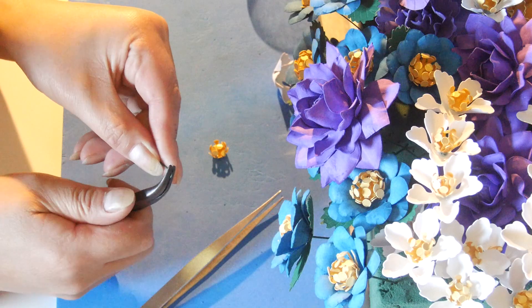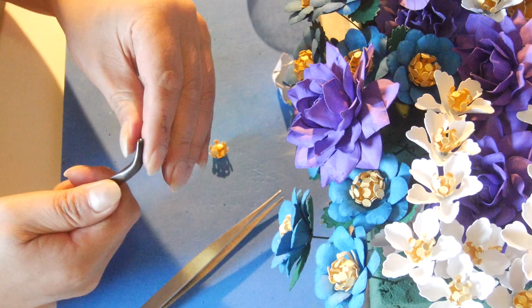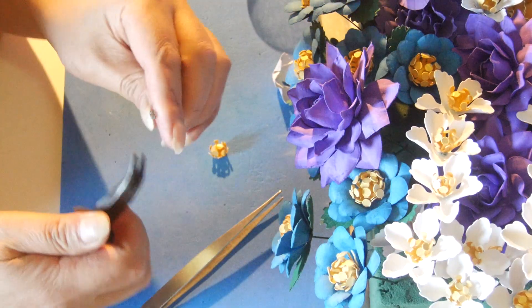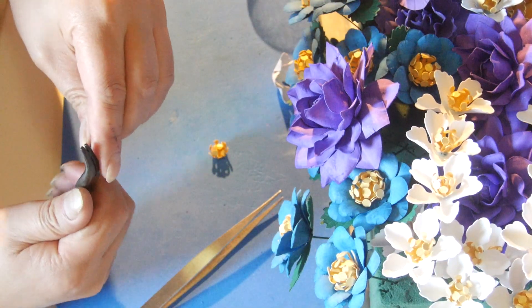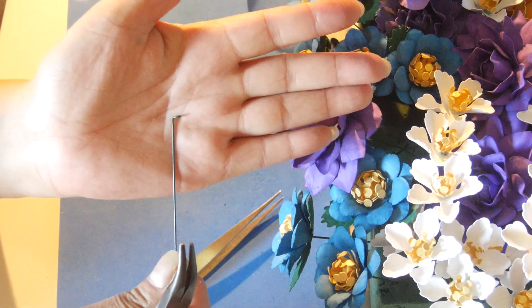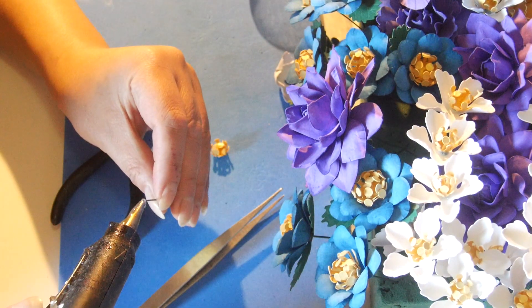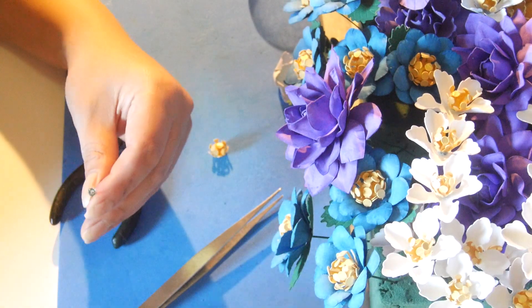Now placing my bed nose plier on top of the pinhole and creating a platform. I want it to be a bit down, so lifting it up — create that. Now I'm just gonna apply glue on top.